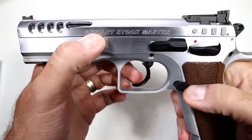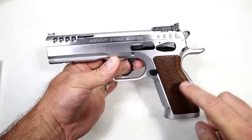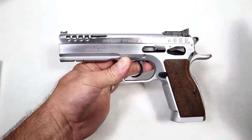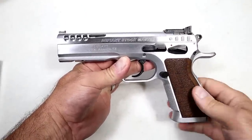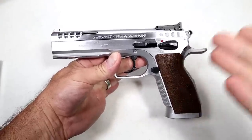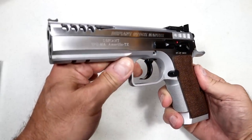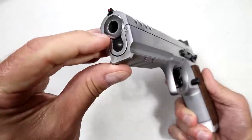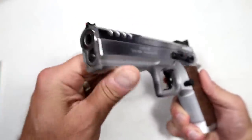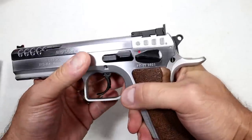Right there it says 'Defiant Stock Master.' What they did with the Stock Master was take the frame of the Stock Three — the Tanfolio Defiant Stock Three — and combine it with the features of the Stock Two to create the Stock Master. It has a 4.75-inch bull barrel with polygonal rifling, making it a great looking and shooting handgun. It disassembles much like a CZ.